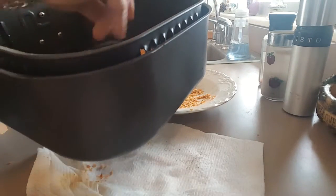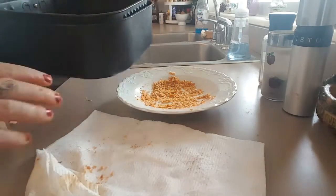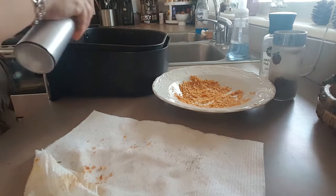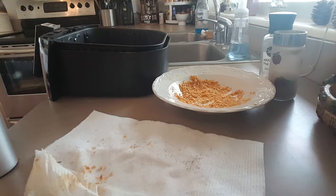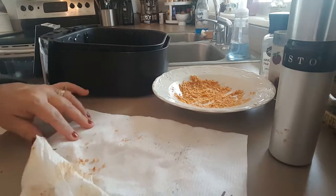We're going to flip them halfway through. I usually just spritz them with olive oil spray before and after I flip them. I had my air fryer preheated to 400 degrees — I always preheat my air fryer. Some people say you don't have to, but I always preheat mine first. I'll show you what they look like when they're done.